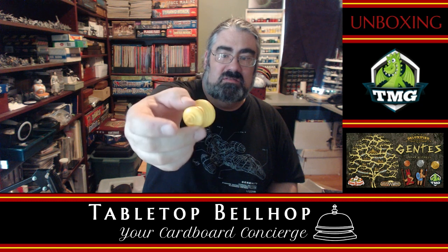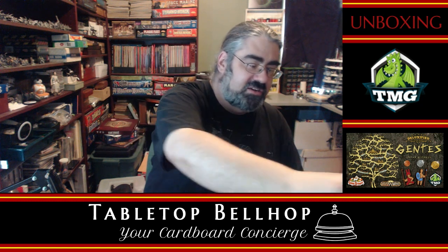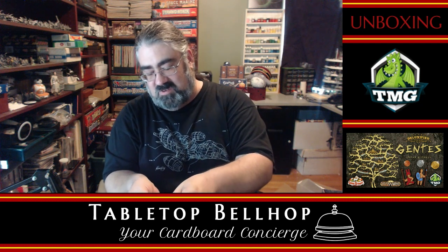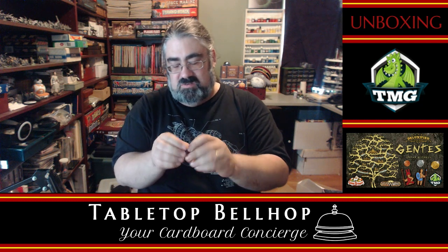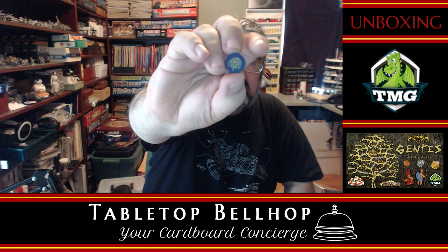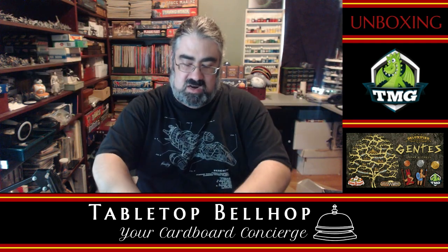My guess is this is the first player token — it's large and ostentatious. There was someone on a podcast recently complaining about games with large, ostentatious first player tokens. And then a two-sided purple tree thing — I'm going to guess that's for marking the time passage, like turns. That is it. No punch boards. Odd.